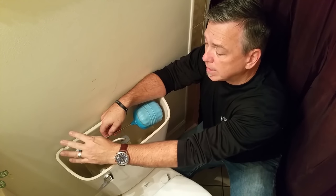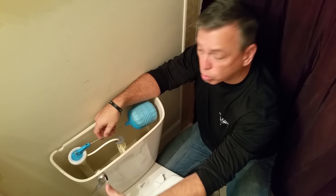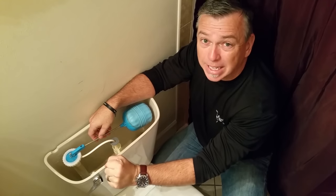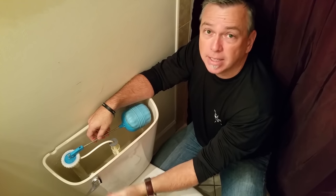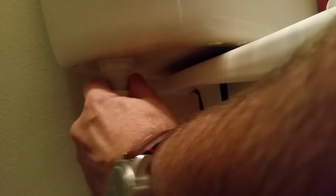Now we're going to disconnect and remove the valve. This is where the water supply is directly connected. Double-check that the water supply is turned off snugly — we don't want any new water coming in. A lot of times you can undo the supply line fitting with your hand, but if it's too tight, just grab a pair of channel locks or regular pliers. Disconnect it and move it out of the way.